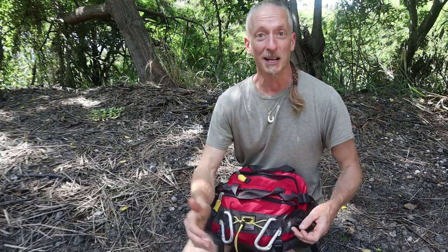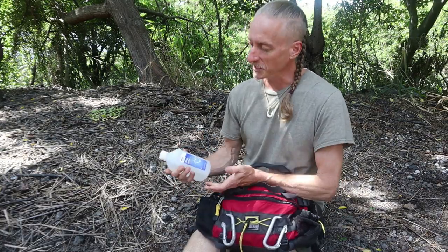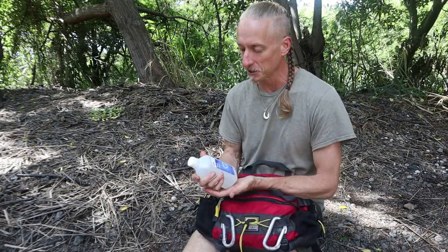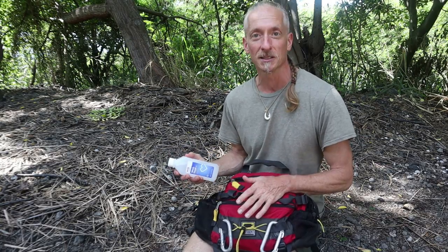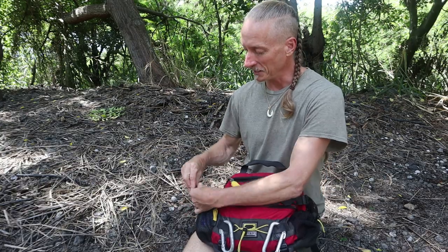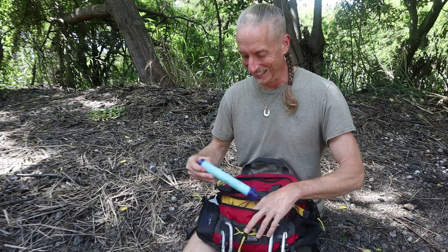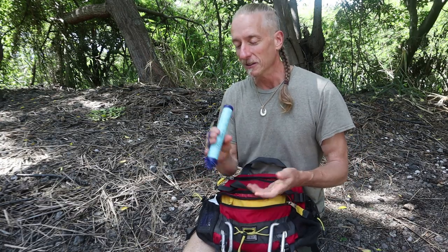On the side I've got some witch hazel. This is for irrigating wounds. After I had my mishap with the wave, there were two native women there who were EMTs and they said they use witch hazel instead of regular alcohol. It works really well — I didn't have any infection from that, so thanks to them for turning me on to it.